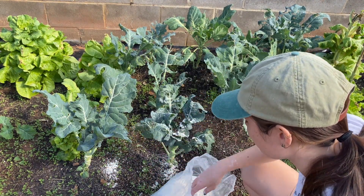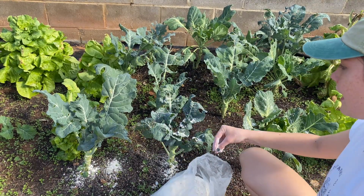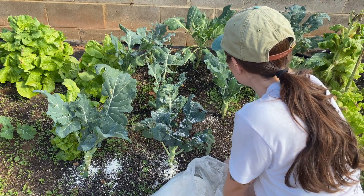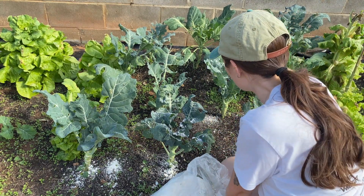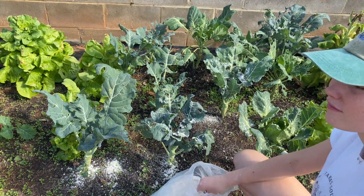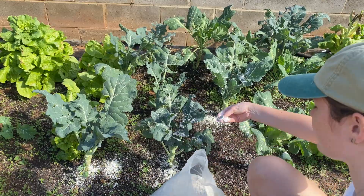There are a bunch of ants right there — get out of here! I like having diatomaceous earth because if I can eat this, then it's safe. If I can use it as a cleanse, I'm not worried about it being on my food plants.